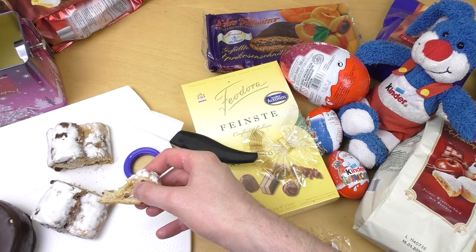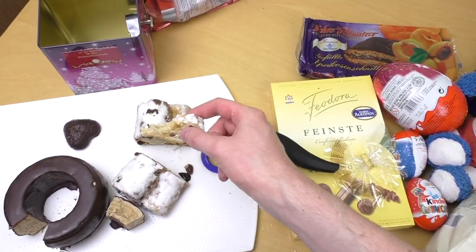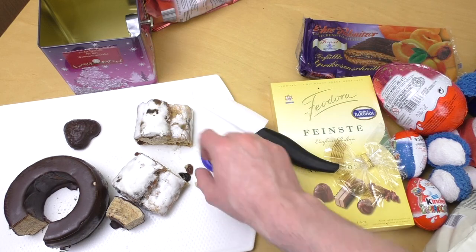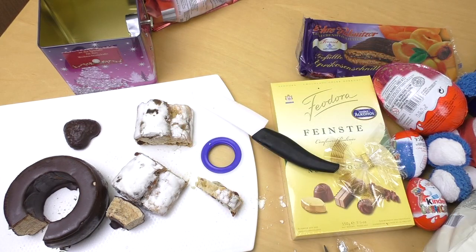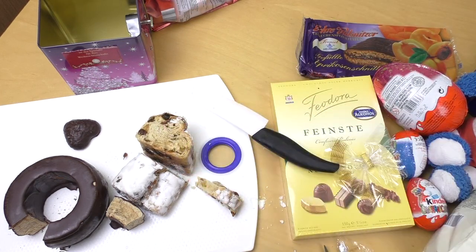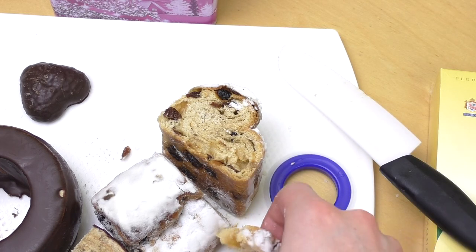This is very different to the other two things. But also very nice — it's sort of a fruitcake. I'm thinking there's not so much sugar in there, I'm not quite sure. Mmm — tastes very good!